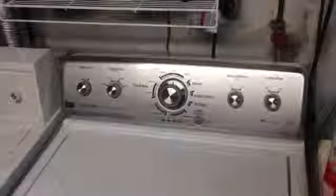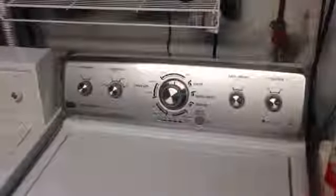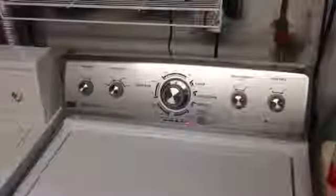Thank you for watching and go ahead and pick yourself up a Maytag Centennial washer today. Bye.